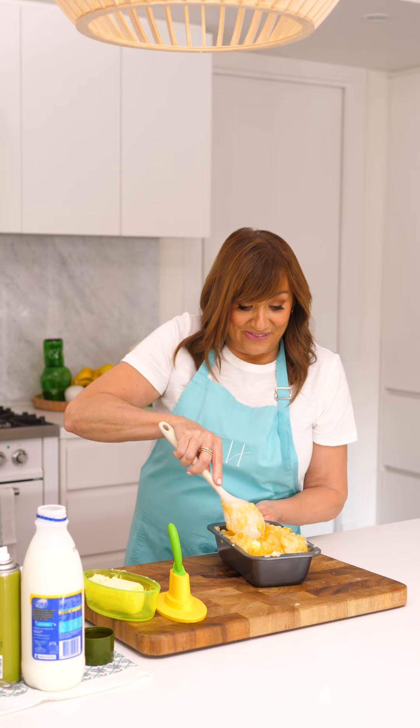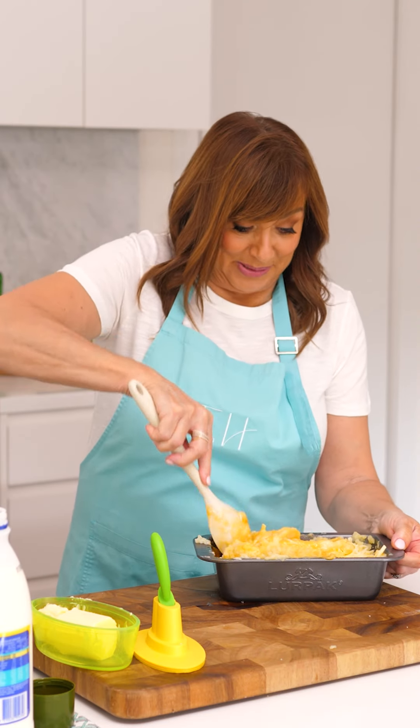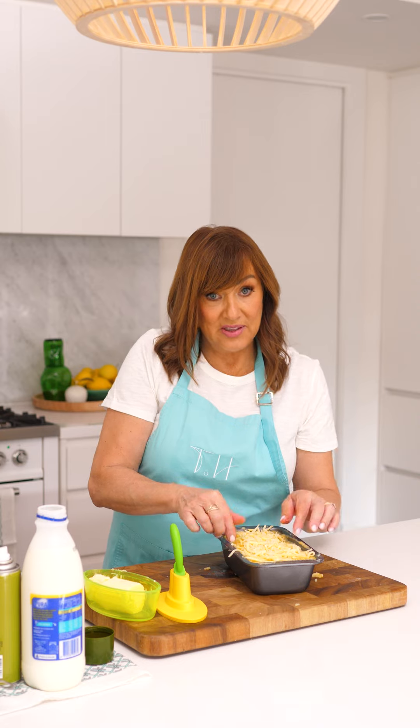I've got to say so far, it doesn't look very appetizing. Throw a bit more cheese on top. This goes in the oven at 180 degrees. Let's see what it looks like when it comes out.